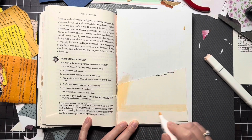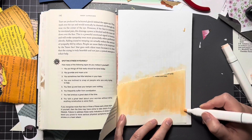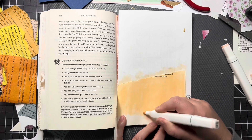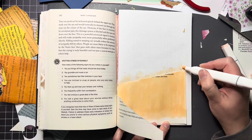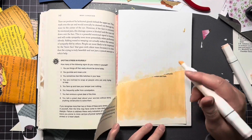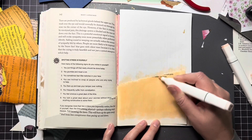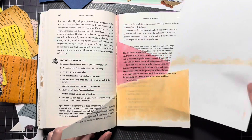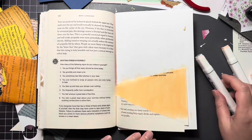Excuse me — I swallowed funny. And I've already recorded this like three times now, so I am not recording again. Here I am obviously doing some more coloring. There's hardly not much to say about coloring — really not much at all. I tried to pick some colors that kind of matched each other, a little bit different.